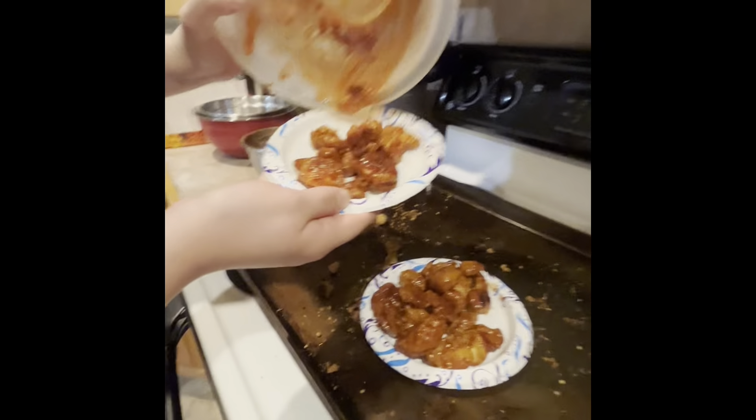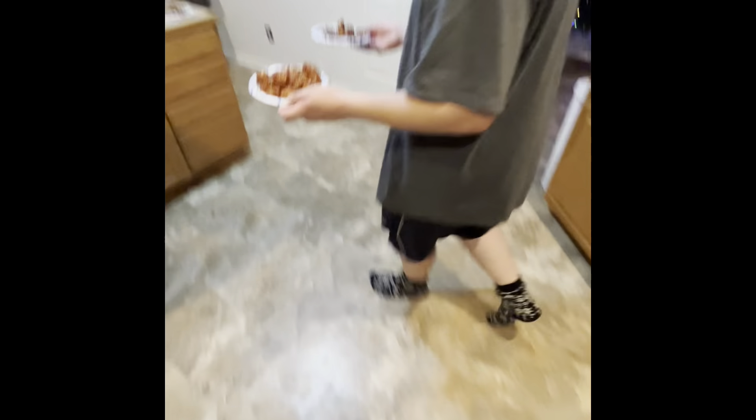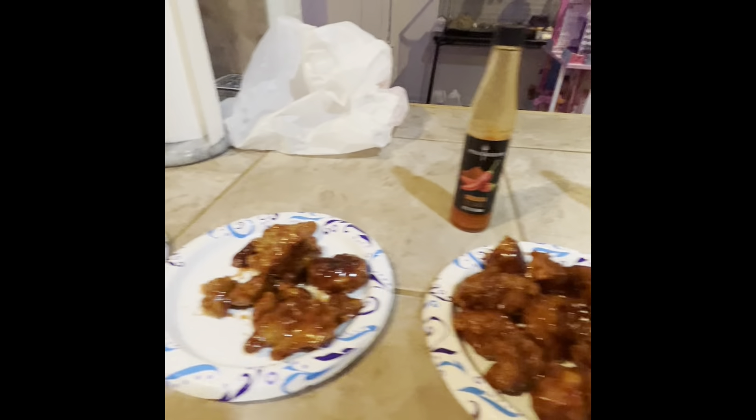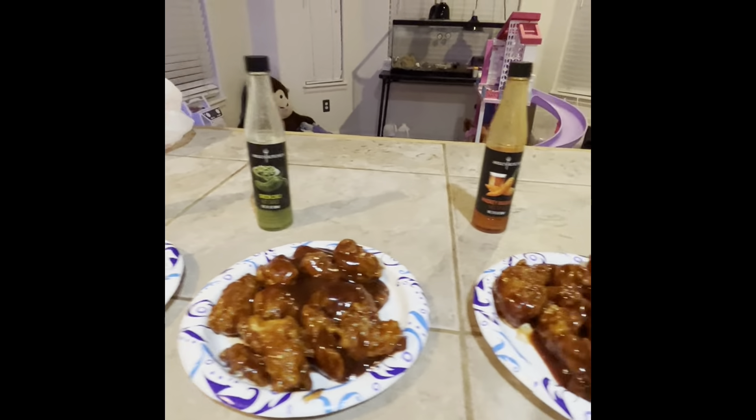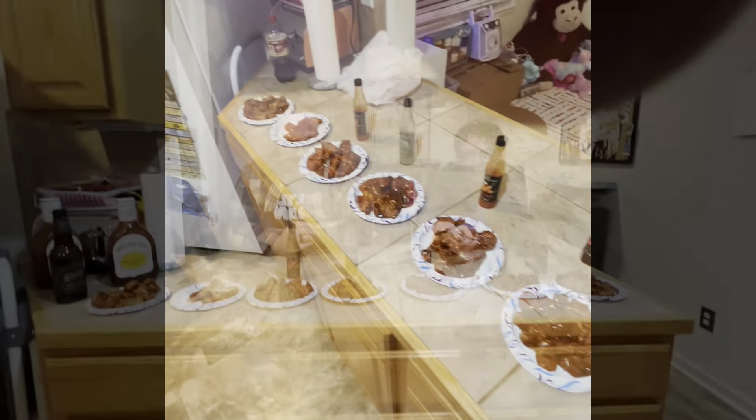This is definitely gonna be hand-sauced, not hand-tossed. Those look pretty good. I'm gonna need two plates because this is actually gonna be the one we can tolerate and eat. This will be like the victory plate. Okay, so we all try one for the control first.